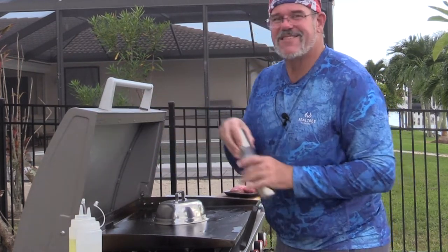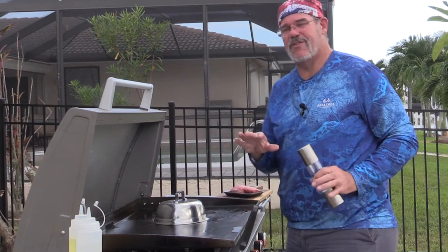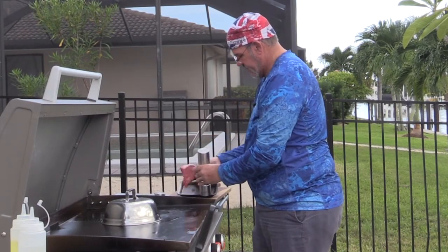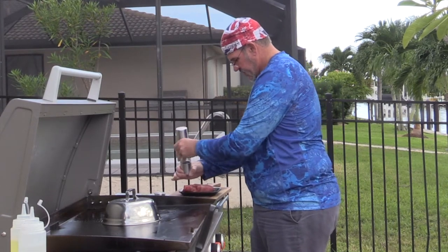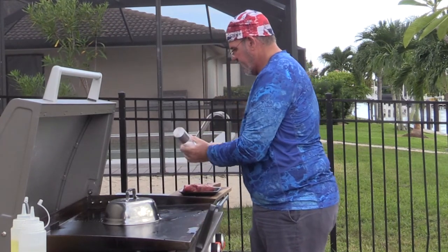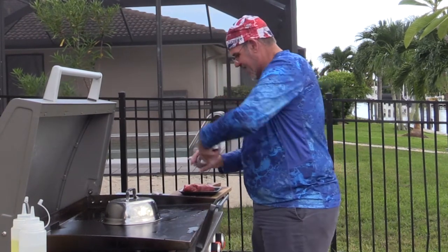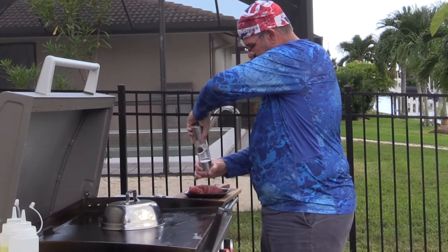For the steak, nice and simple: cracked pepper and salt, that's all I'm doing on it. Cracked pepper on both sides. We're going to season this a few times — I'm going to season it before we put it on, and then I'm going to season it midway through cooking as well.